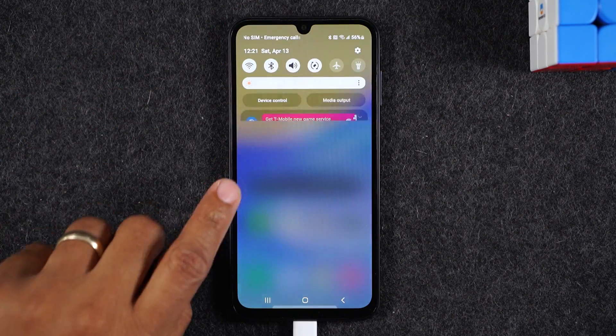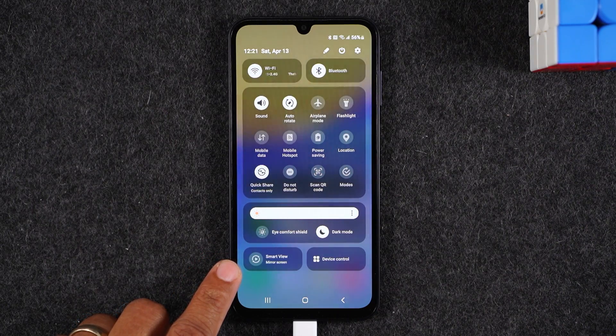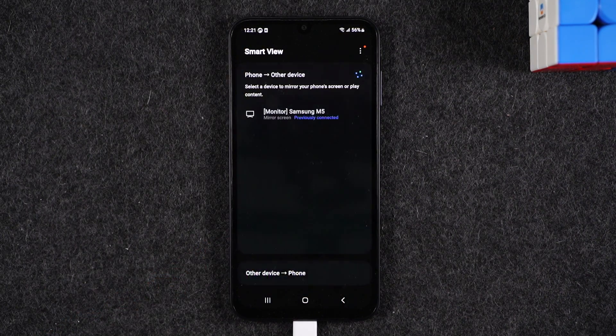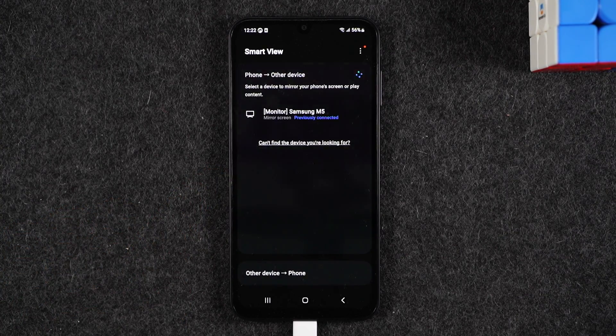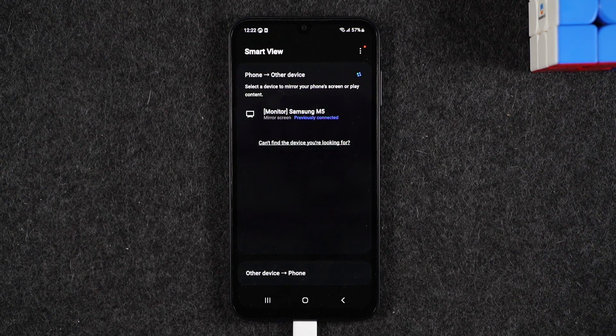To do this, you'll need to swipe down from the top of the screen, swipe down again, and tap on the Smart View icon in the bottom left corner. This option is built into the software, and it's the method I would recommend if you have a Samsung Smart TV or a Roku. If you have one of those two devices, this is the best way to mirror your screen to the TV.